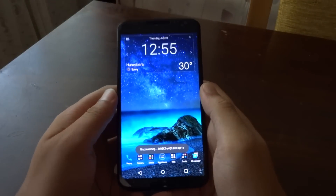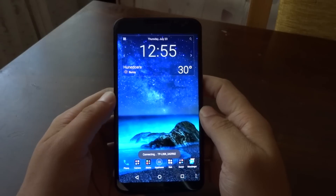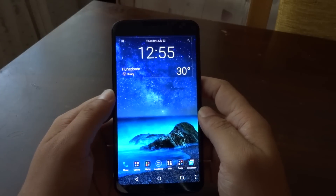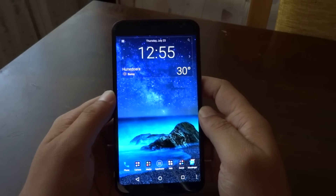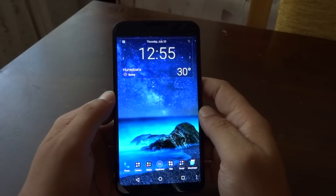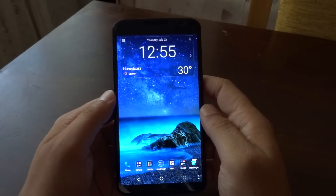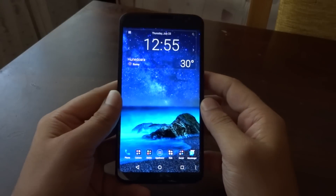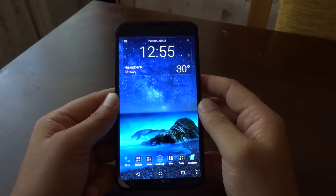Hello, my friends, Gabriel here back with another video. Today we're going to talk about the big issue that plagues our devices — specifically devices that support AMOLED displays. AMOLED has a lot of benefits, but it also has some cons, and one of them is the screen burning effect. The same goes for the Motorola Nexus 6 that I have here.